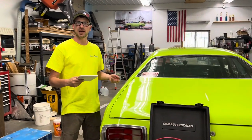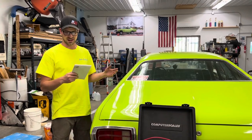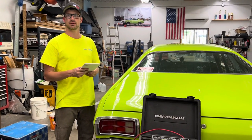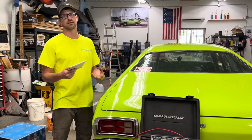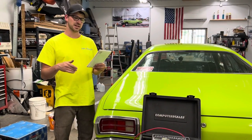So last year before the Unnamed Nationals, we scaled the car after taking out a bunch of weight. Our official weight was 29.06 with a 47% rear bias — that was without driver. The corner weights don't really matter without driver because that can change a lot. So yeah, 29.06, 47%.